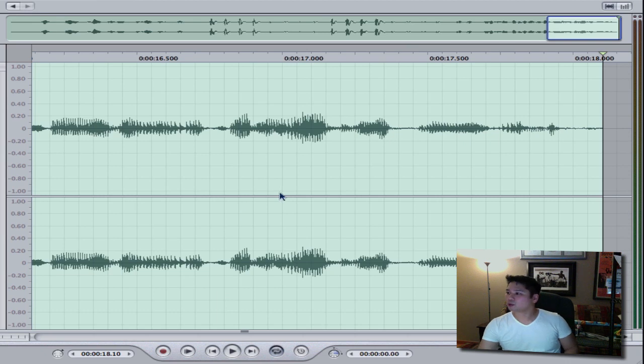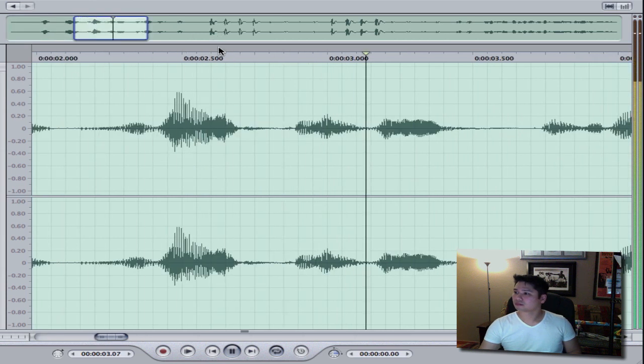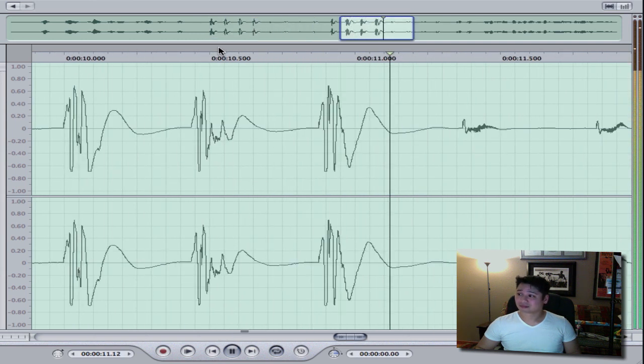I'm going to pause this now and scroll back and let you hear what it actually sounds like. As you can see, not only was there a marked difference on the graph itself within the software, but also you can hear the difference. There's a lot more distortion because of that huge airflow going into the microphone without the pop filter versus with it.